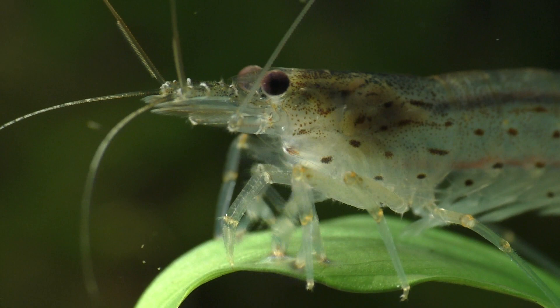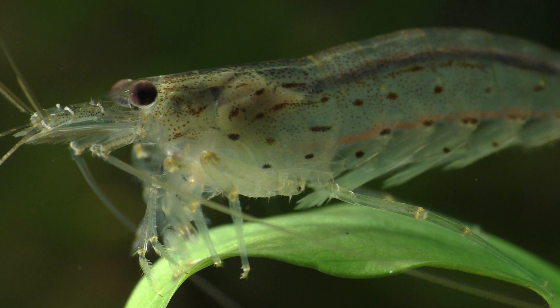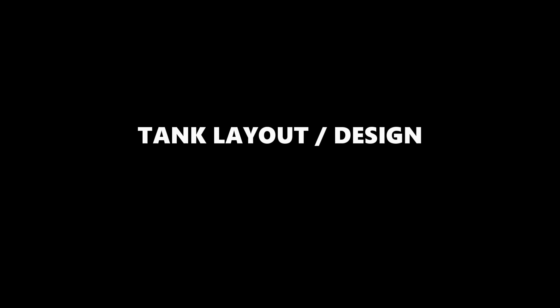It's important to note that Amano shrimp will not eat healthy aquarium plants. However, once a portion of the plant dies and begins to break down, they will pick at the parts that are rotting to remove anything that's edible.